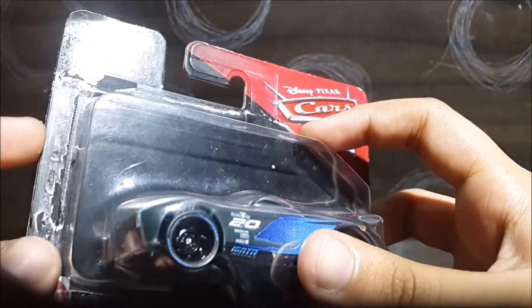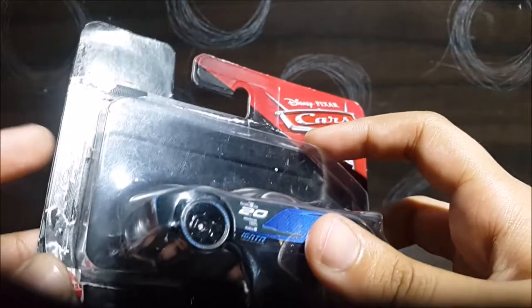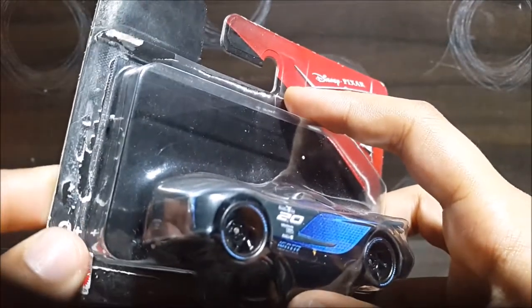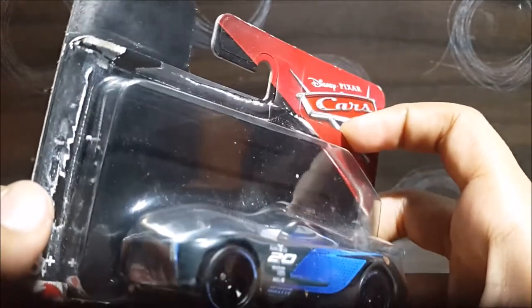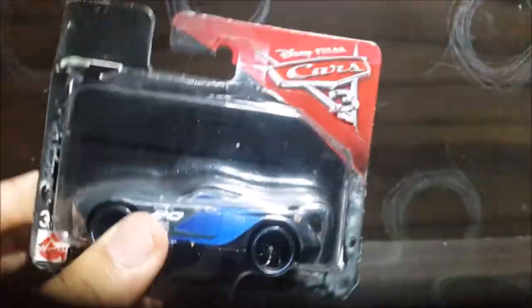It was actually for $9, but the discount was like $7. So, half the discount — I was like, what? This thing for $3.50? That's a pretty cool deal.